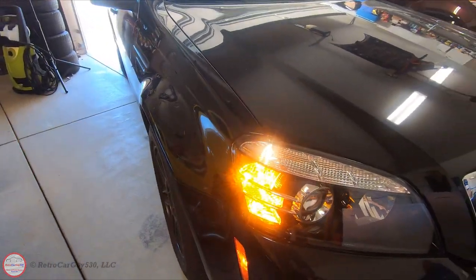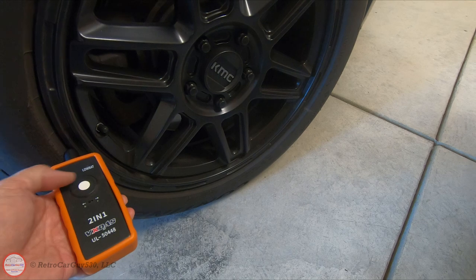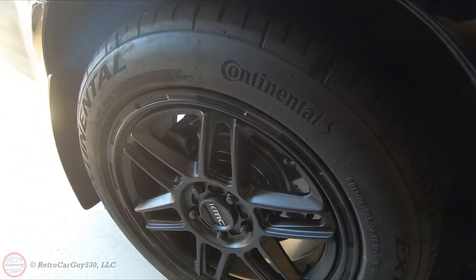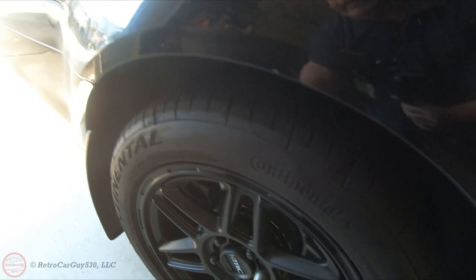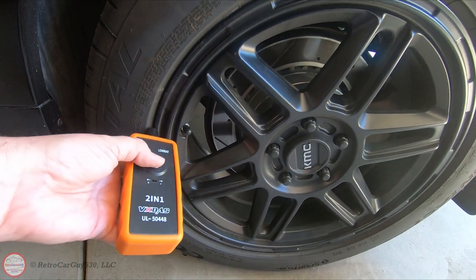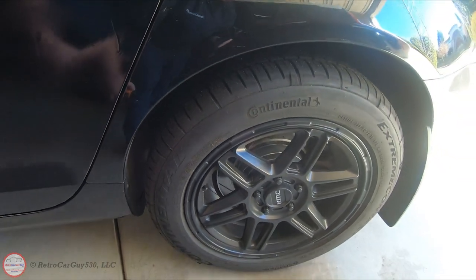Here at the front passenger side, we're going to do the same thing — place the 2-in-1 on the sidewall adjacent to the TPMS sensor and press the trigger. Now with the indicator light pointing to the right rear, I do the same thing and press the trigger button. Then for the driver's side rear, I place it again with the TPMS sensor on the sidewall and press the trigger.